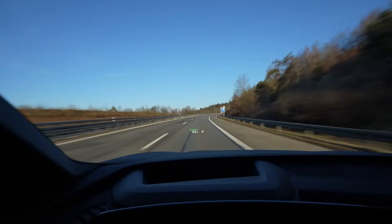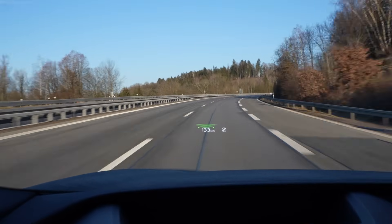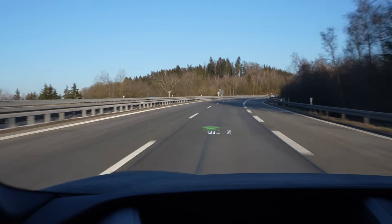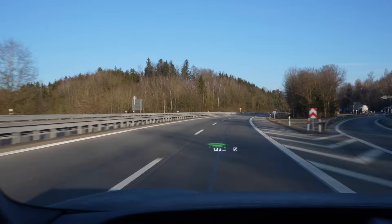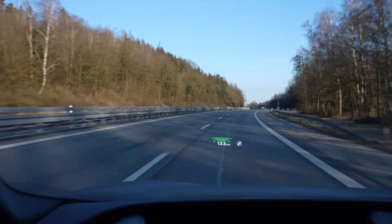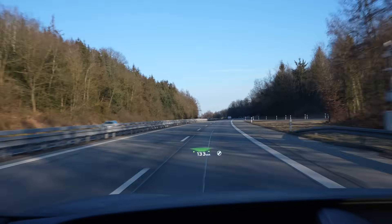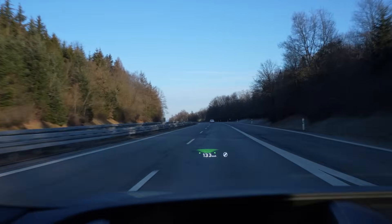I'm on my way driving at 103 as you can see on this beautiful, amazing head-up display — it's so clear, so sharp, looks amazing. It's way bigger than in my ID.7 and shows a lot more information. Some animations are annoying though — I'll show that in an extra video.